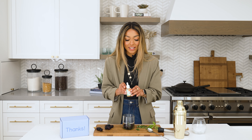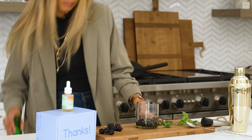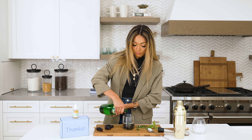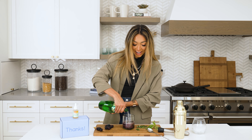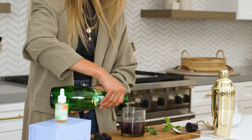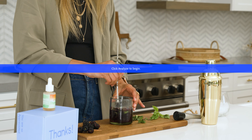CBD Drops by Banks Naturals — this is where the party really gets started. Go ahead and get your sparkling water. Wow, a vibrant color already. Go ahead and give that a good stir and add some ice.